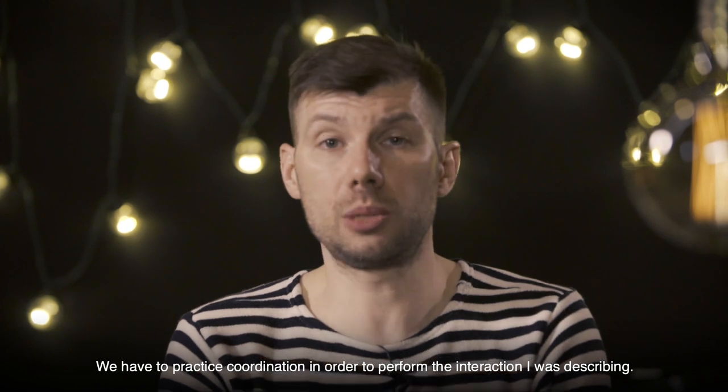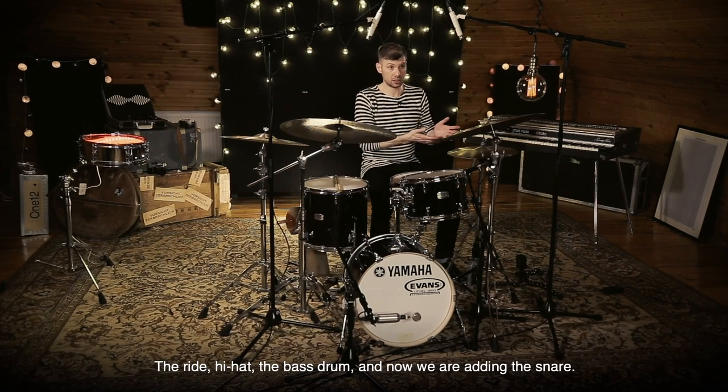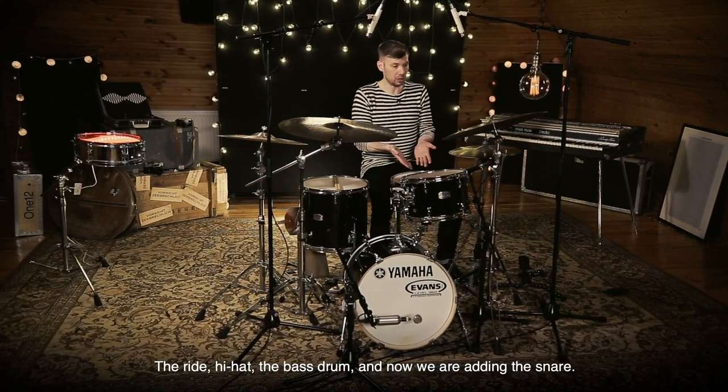For that, to make everything I just said easy to do, we need to do a coordination. We have a table, a hi-hat, a barabana, and now we add a little barabana.